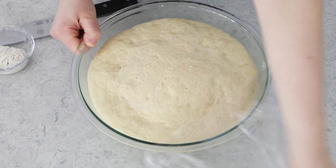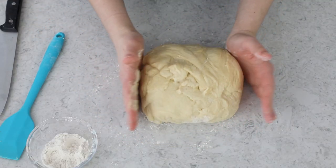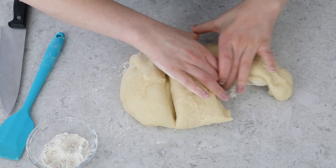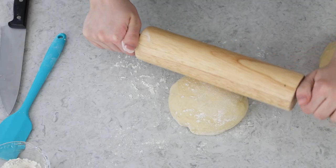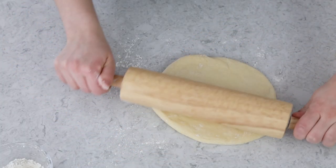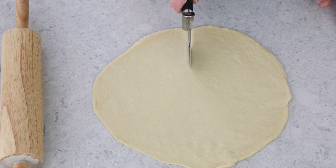Once your dough is big and beautiful, go ahead and gently deflate it and transfer it to a clean surface. I'm going to divide this dough into three even pieces — I'll form it into a rectangle so I can easily divide it. We're going to work with one-third at a time and roll it into a circle about 12 inches in diameter. Once you have your nice round circle, cut it into eight even wedges — I'm just using a pizza cutter because that's the easiest way.